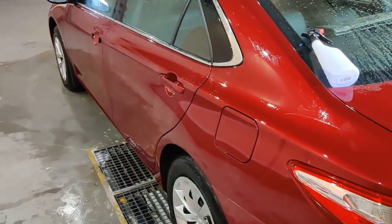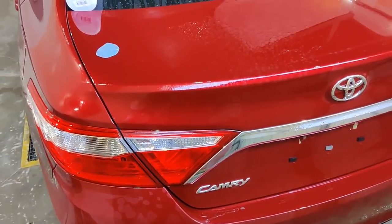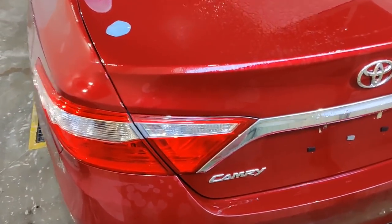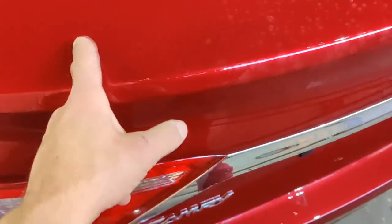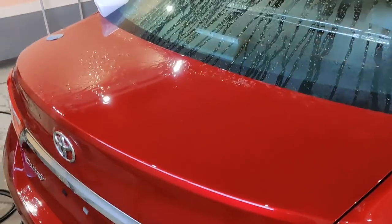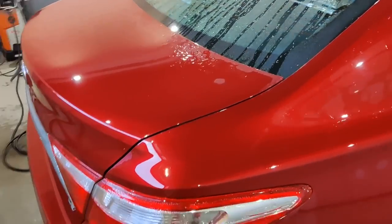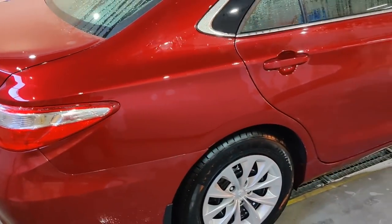Hello everyone, today we are working with Toyota for the second time. This is a polyurethane — it's an approximated detailing setup, because it is not the full range of chemicals that I have, but it is enough for you to be able to do it well and with quality.